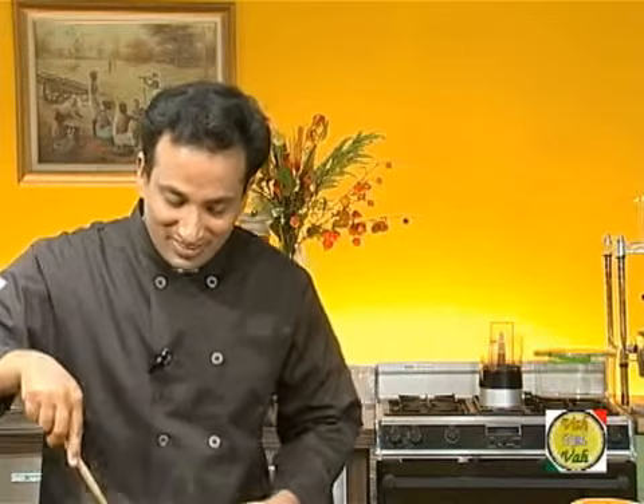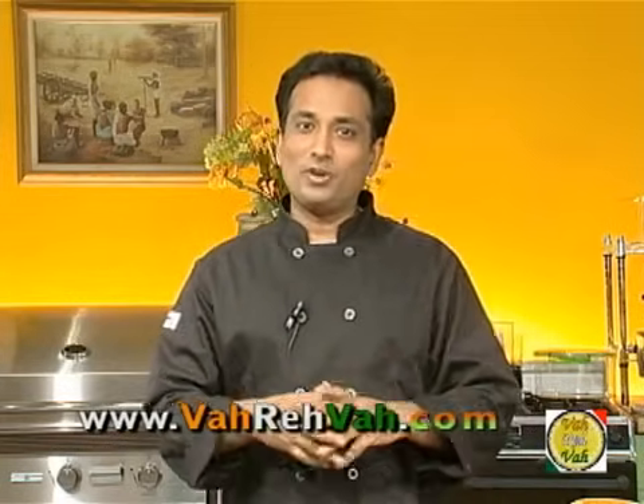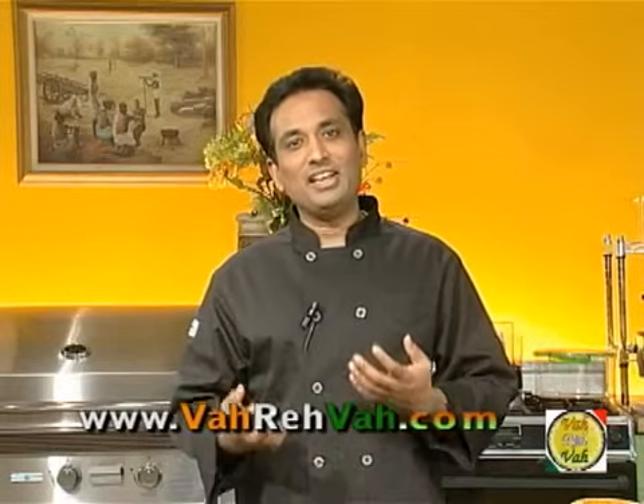Now you can see the mushroom is ready — it's dry with nice seasoning. If you taste this you won't believe it's vegetarian. This is probably one of the best vegetarian dishes I have eaten. I hope you have enjoyed today's session of learning to make mushroom fry. Remember that vahrehvah is all about inspiring others to cook and eat fresh food.